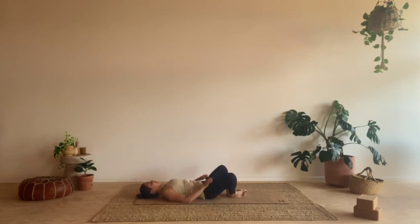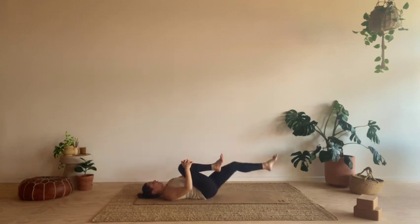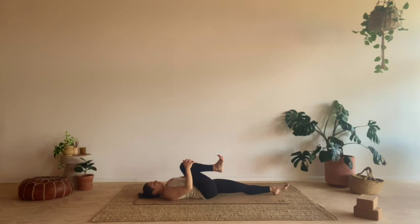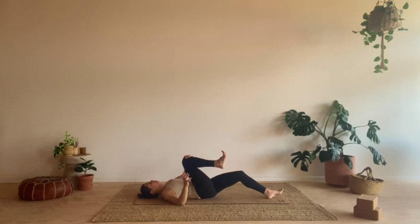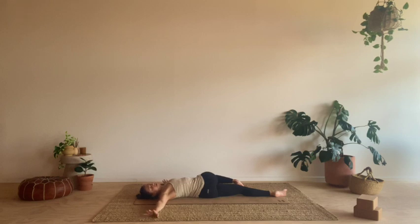Bring the soles of the feet together, knees out wide. Just a little swaying through the hips. And then from here, bring the knees into the chest, give yourself a nice big squeeze. Keep that right knee hugged in, extend the left leg long. Let's come into a supine twist — just shuffling the hips over to the right, bring the knee down over to the left. Get the nice stacking of the top hip on the bottom. Arms can come out shoulder height, keep that right shoulder blade grounded, take the gaze over the right hand. Staying with your breath here, staying in your practice.